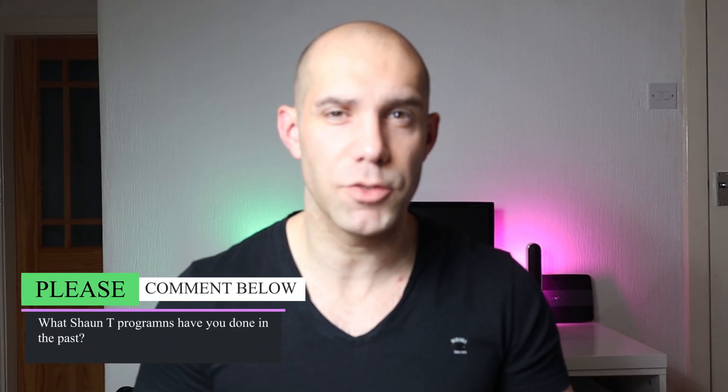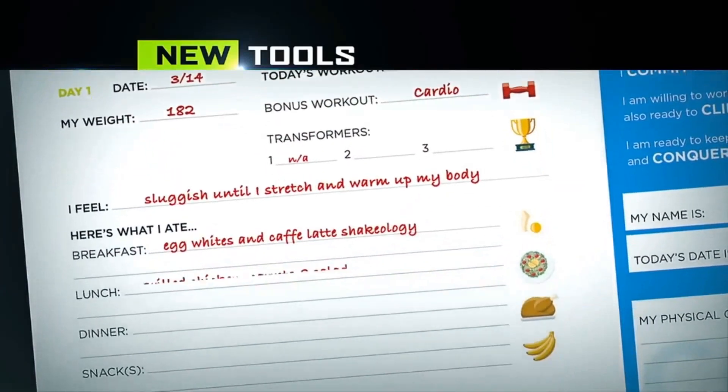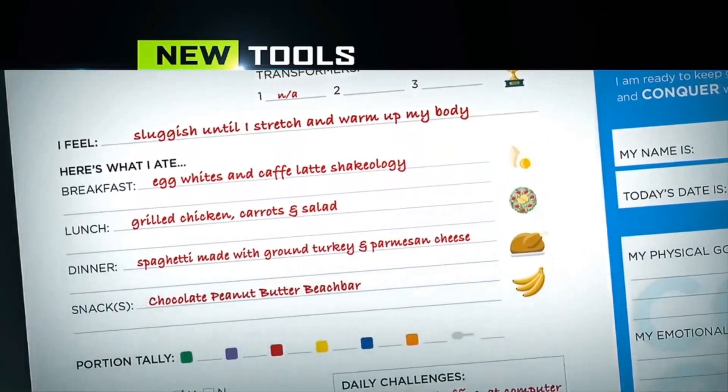For the first time in a Beachbody challenge pack, you get a dry erase wall calendar to record your transformer results. So if you do multiple rounds of this program you can reuse it, whereas before you'd only get a paper wall calendar that was a one-time use only. You also get a 6-week transformation tracker to record your foods and nutrition for the day. But don't worry if you didn't buy the challenge pack, as all the materials are available to download or preview in the Beachbody On Demand program materials section.